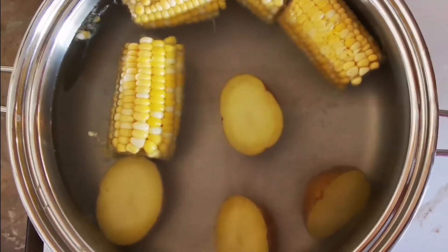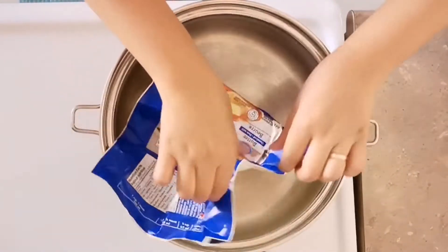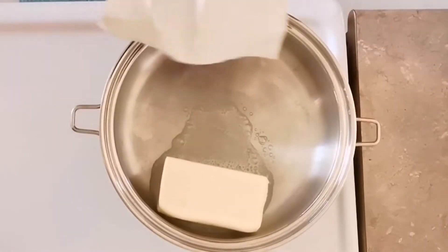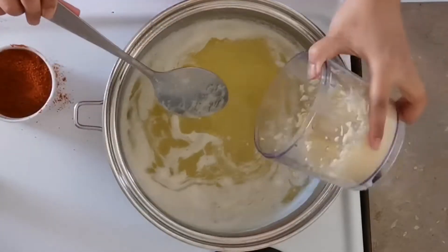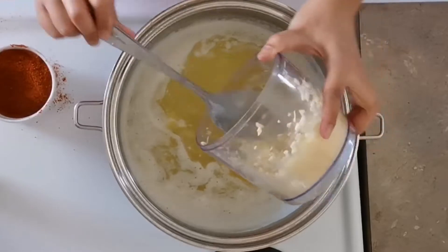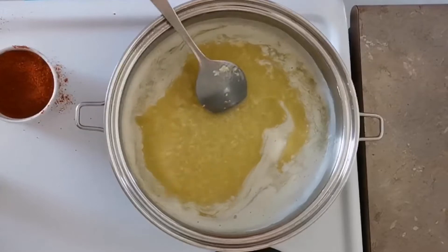Now to make the sauce, melt the butter on medium-low. Once the butter is melted, put in all the garlic and bring it to a boil on medium for about two to three minutes.